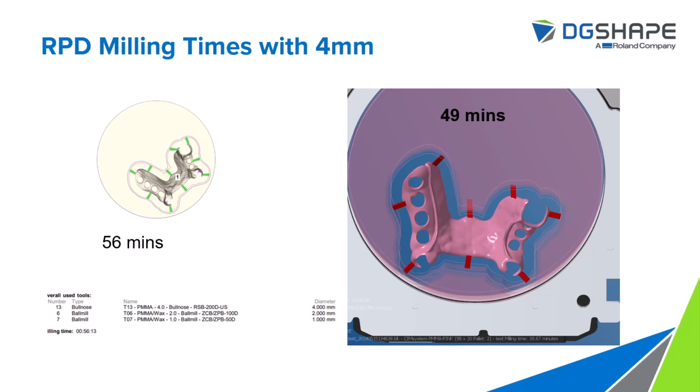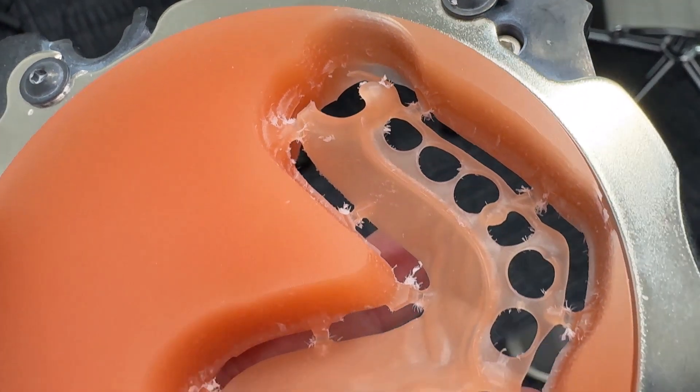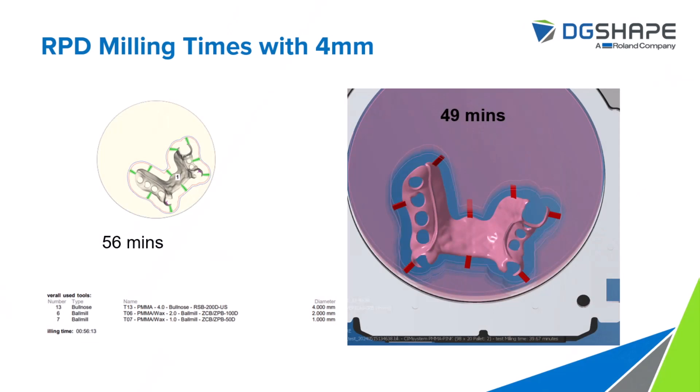Last but not least, let's look at RPD frames with thermoplastics. This is something not many people are taking advantage of, but with the time savings we're seeing now it makes a lot of sense to start transitioning your removable partial department over to digital production. With HyperDent you're able to produce a full RPD frame in just 56 minutes. And with Millbox software that same case in the same size puck can be calculated and produced in just 49 minutes. As you can see from the results in these last three slides, there are significant time savings achievable by utilizing our new 4mm tool.